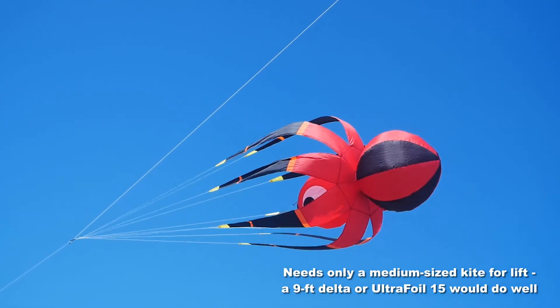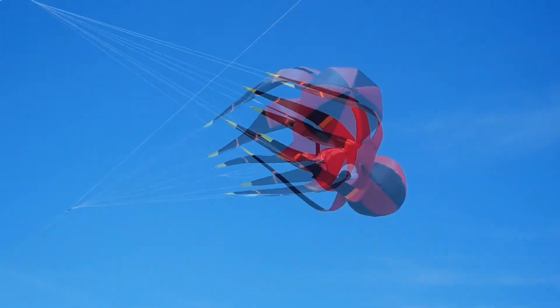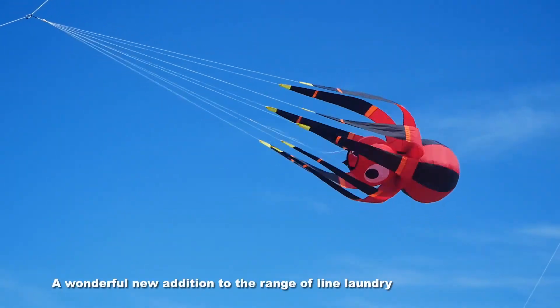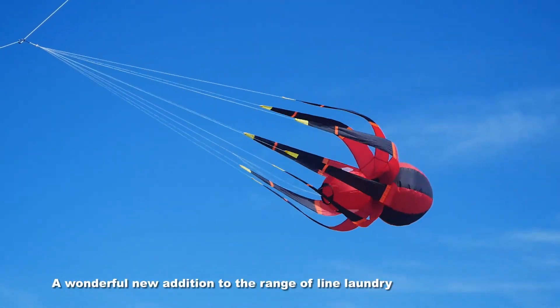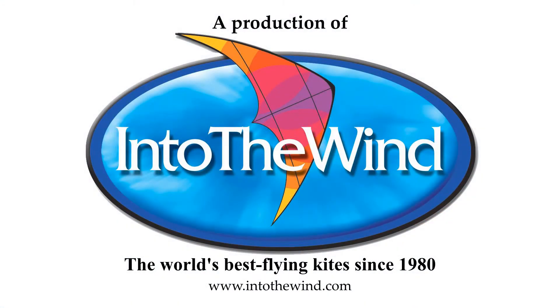It needs a medium-sized kite for lift — something like a nine-foot delta, a Power Sled 24, or an Ultra Foil 15 would be ideal. It's a wonderful new addition to the range of line laundry — a great product from Into the Wind.